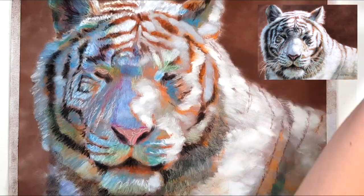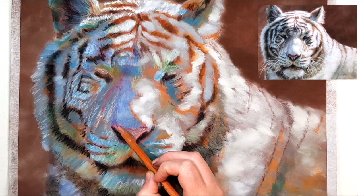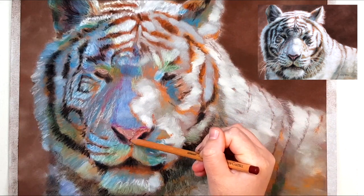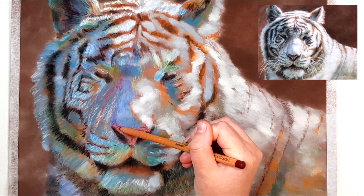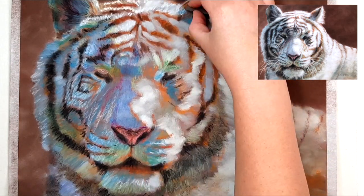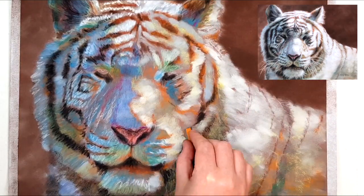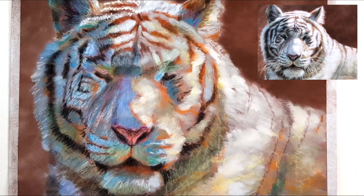Try not to add too much pastel on your first layer — make it as light as you can so that you can add more layers on top. If you fill the tooth too quickly by adding lots of pastel you won't be able to add those detail layers on top. The tooth refers to the little grooves in the paper like hills and valleys. When you add pastel the hills catch the pastel and slowly you'll fill up the valleys. Once your valleys are full, the surface is now even and flat and there's nothing for the pastel to grab onto, so you'll struggle to add more layers.